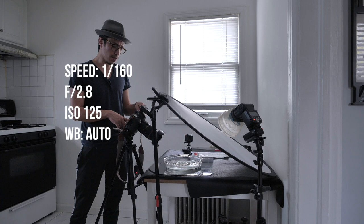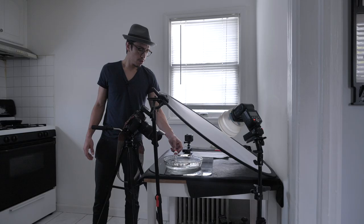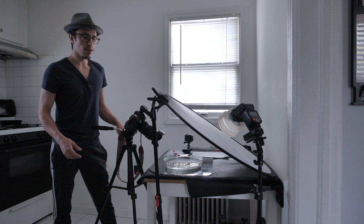I didn't mention my settings: I have the camera at 1/160th of a second, f/2.8, and ISO 125. Let's take another shot to show you — I like how it looks.